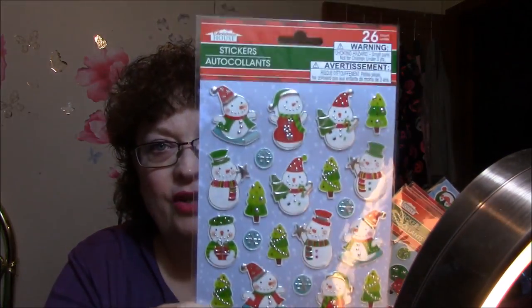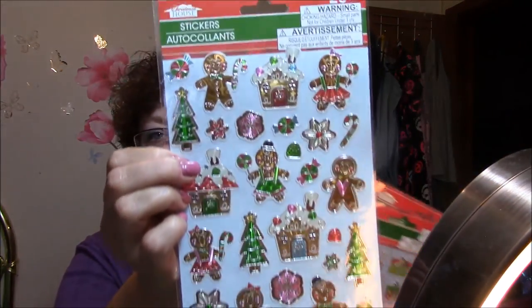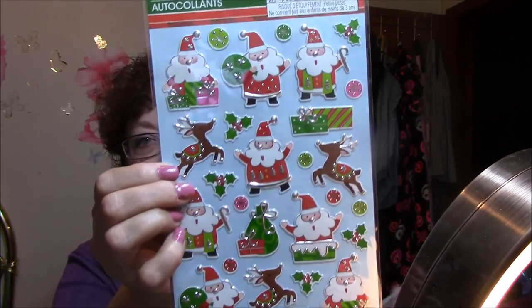I also bought some stickers. Don't ask me why — I just thought they were so cute. I don't do planner work anymore but when I mail packages out I like to decorate them a little bit. There are snowmen, penguins and bears, Christmas trees, gingerbread men, more snowmen, and Santa and Rudolph and all those guys. Aren't they cute?